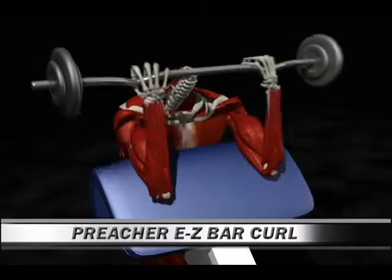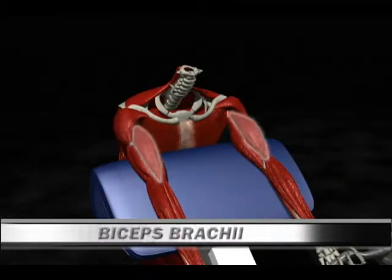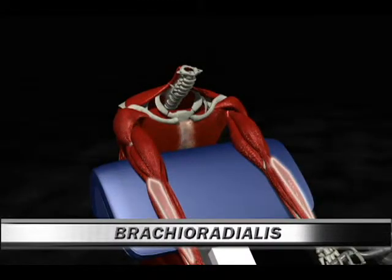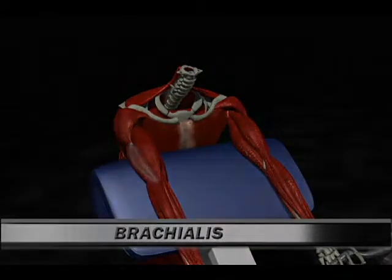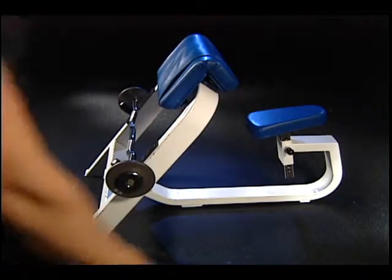Number 116: Preacher E-Z Bar Curl. Primary muscle: biceps brachii. Secondary muscles: brachioradialis and brachialis. Preparation: select the desired weight that fits your workout program.